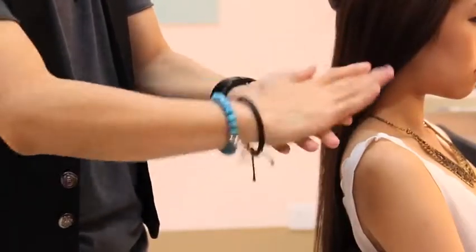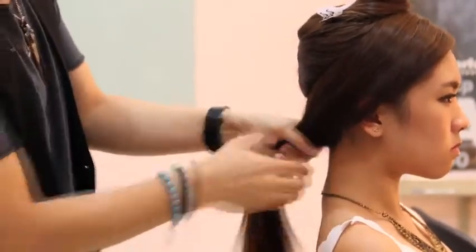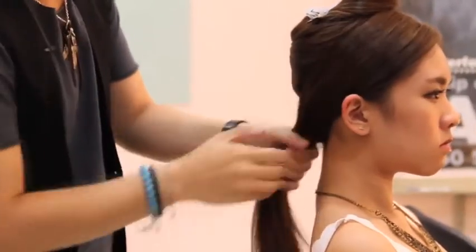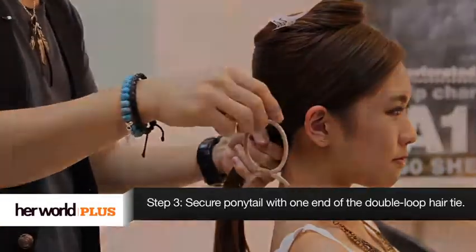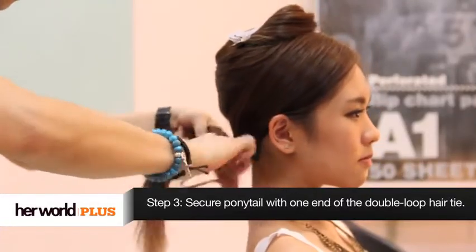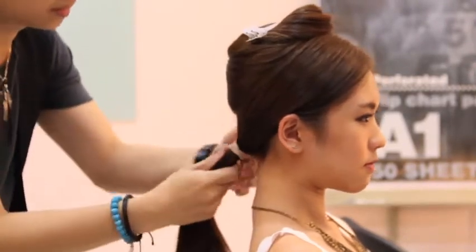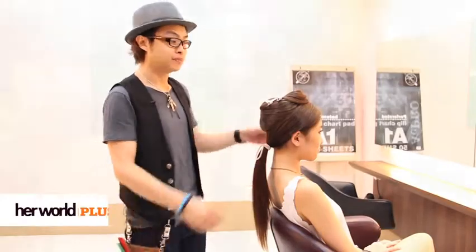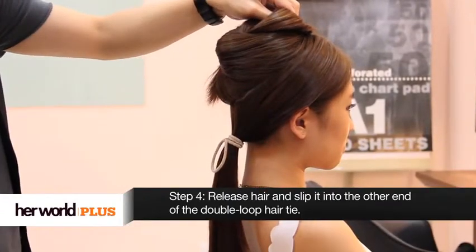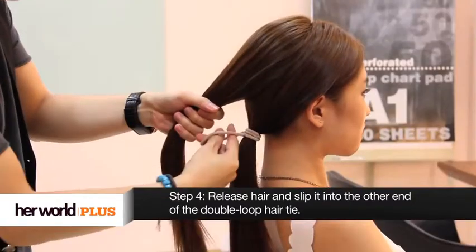Dab a little bit of wax and spread it all over your palm. Take the bottom section, making sure that a little bit of wax goes through the hair. Secure the ponytail with a hair tie. Then release the hair at the top section, finger it through neatly and place it through the loop.